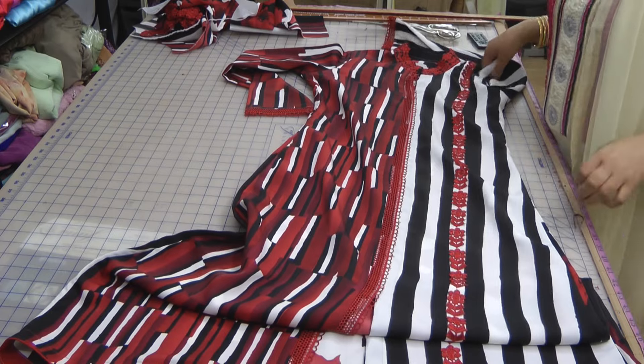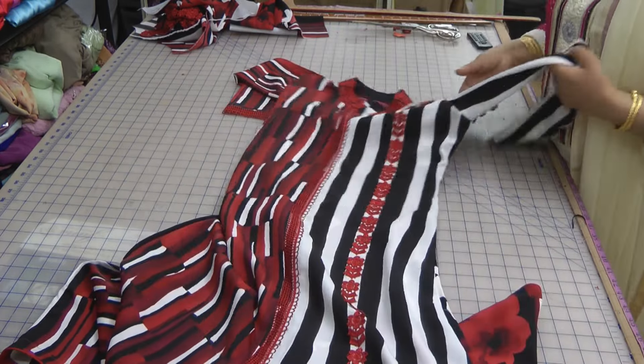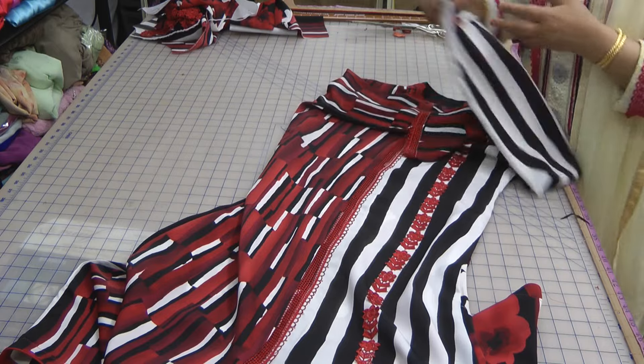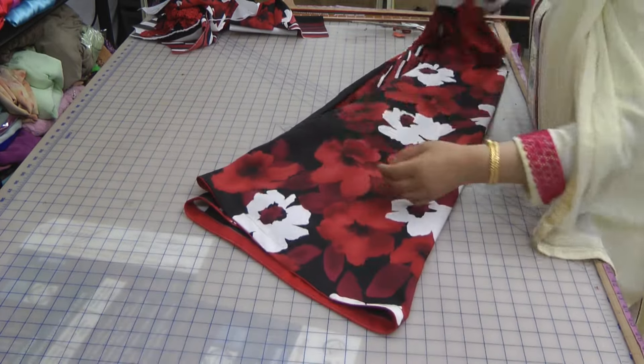Alhamdulillah, I think I'm doing pretty well having managed to do three outfits from a fabric that is, you know, a bargain — and it's going to be like a full wardrobe.